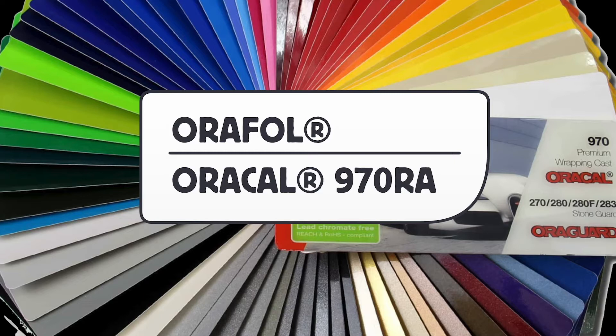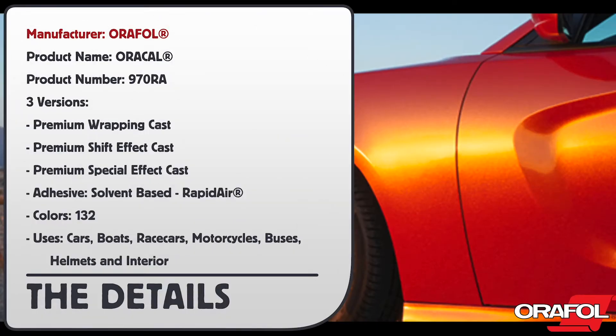This is a product video for Orafol's Oracal 970RA Wrapping Film Series. The manufacturer is Orafol, product name Oracal, product number 970RA. It comes in three versions: premium wrapping cast, premium shift effect cast, and premium special effect cast.